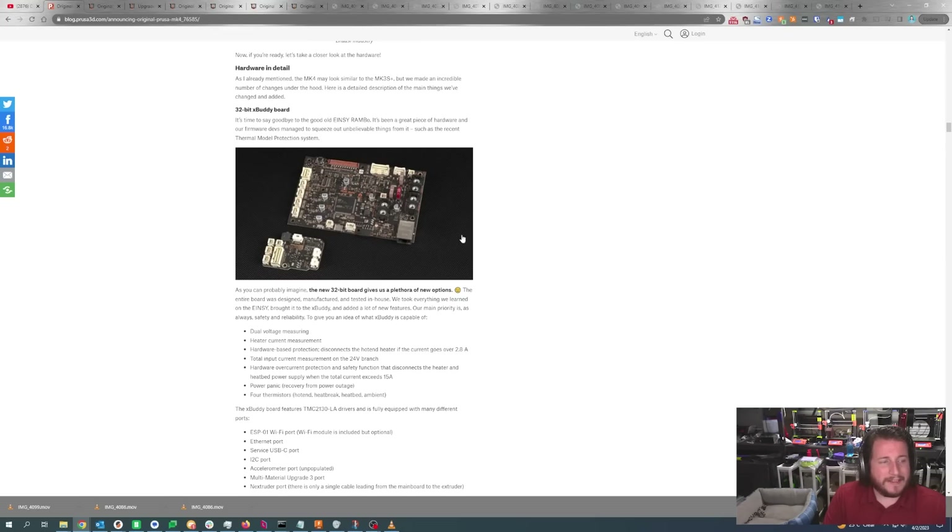Something pointed out in Prusa Live is that the MK3 hot end stood way off of the rails, giving it quite a bit of cantilever force. The Nextruder brings everything much closer — Joe described it as about one thumb digit, which is about 24 millimeters or about an inch. Looking at this new 32-bit Buddy board with the daughter board, big difference. The Rambo boards used in the MK3 are nowhere near as heavily populated as you see here.